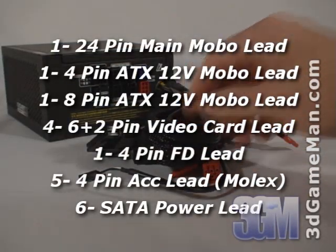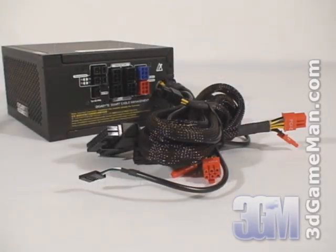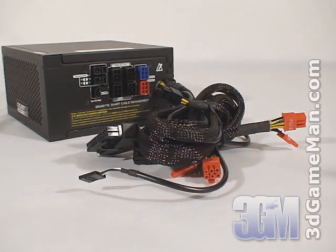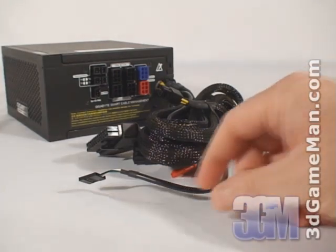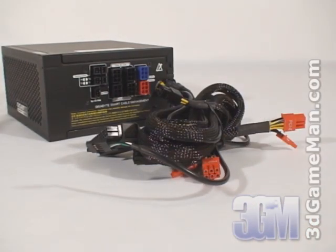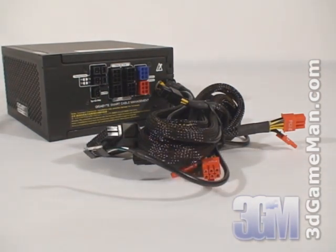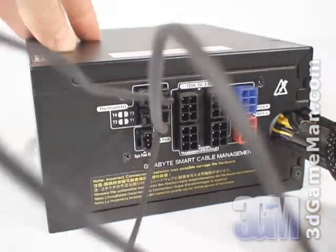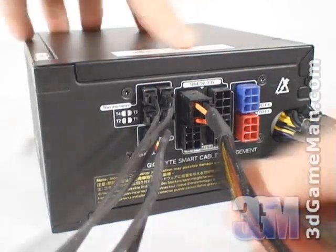At the back of the power supply are the four thermal sensor connections, system fan connection, and the modular lead connections. This power supply has ample leads and all the leads are sleeved, which reduces cable mess inside the case and will improve airflow. The main motherboard leads — including the 24-pin, 4-pin, and 8-pin — are hardwired into the power supply. There are also two PCI Express video card leads hardwired in, along with a USB connection. The peripheral leads and extra video card leads are modular.